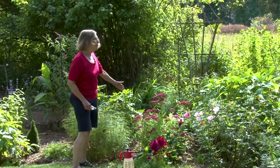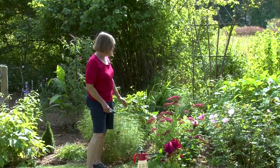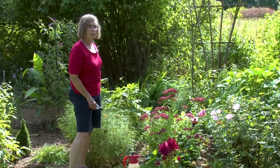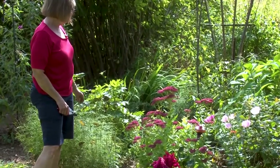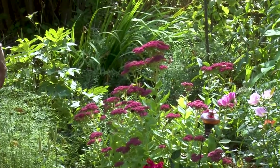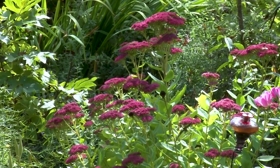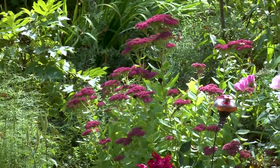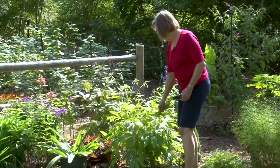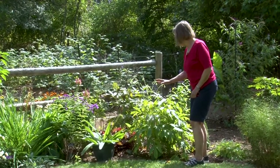Sedum 'Autumn Joy' was pink when we did our last show. Now it's turning a deeper pink, almost red, and will continue to darken as the season wears on. It will mostly be left in the garden for the winter, though some I will pick for winter arrangements because the seed heads are very attractive. I'll also take down the peony foliage — there are no seeds for the birds and I don't want to spread any mildew or other diseases.